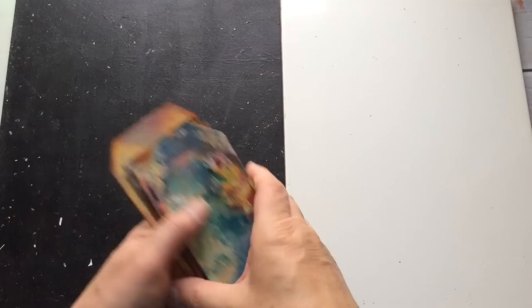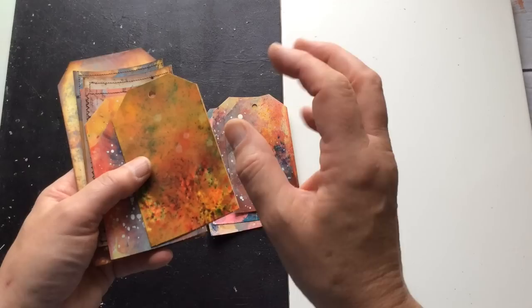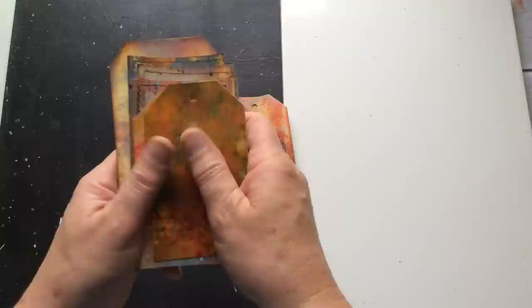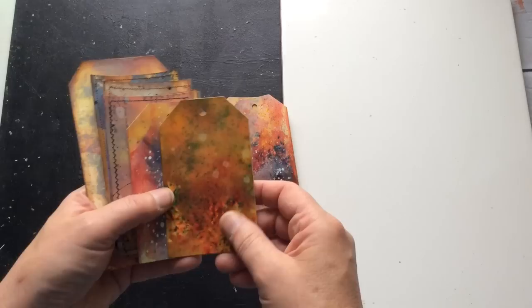I've been creating these backgrounds for some time now. I was initially inspired by a video I saw Chinooki Art do — that's where I saw it — and then I took it on board and I've been using it ever since. I'll put a link in this corner to Chinooki Art's YouTube channel. She's a very talented lady, does some wonderful mixed media projects both big and small, so pop across and show her some love.